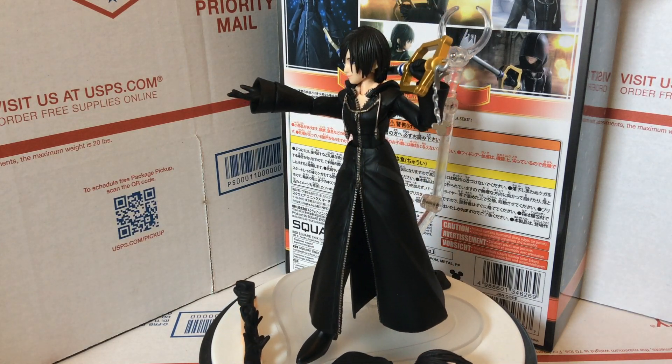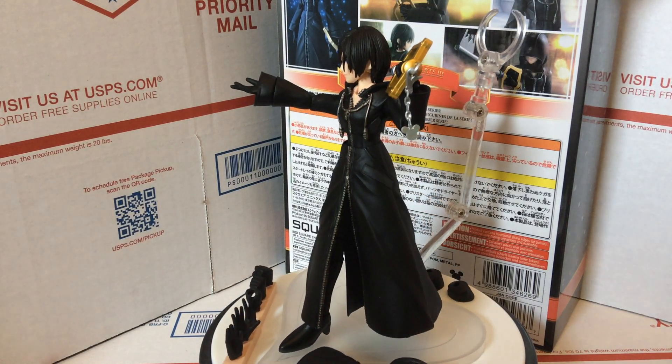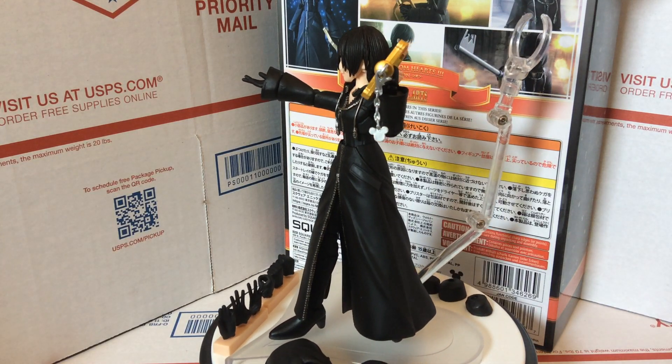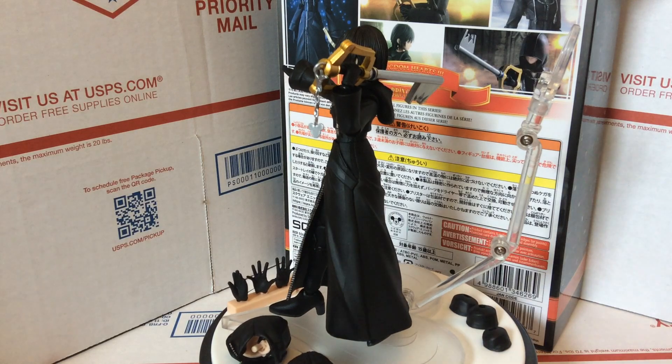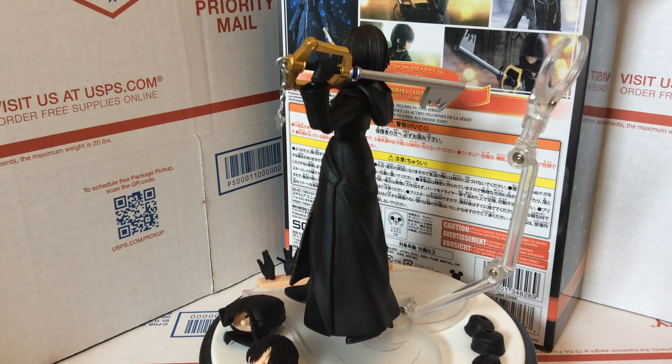This figure is brand new, just got released. I pre-ordered this and kind of expedited the shipping here to the United States, so I had to pay a little bit extra — it's not actually released in most stores in the United States yet.